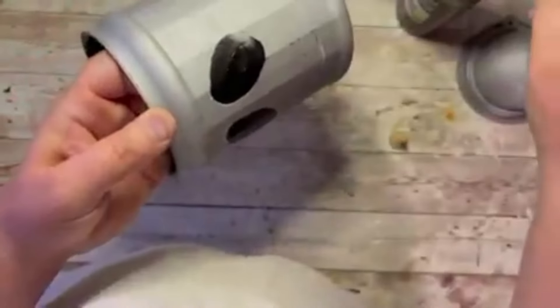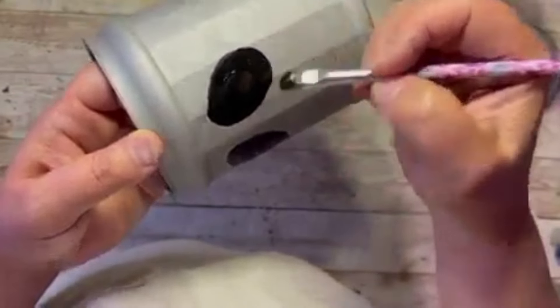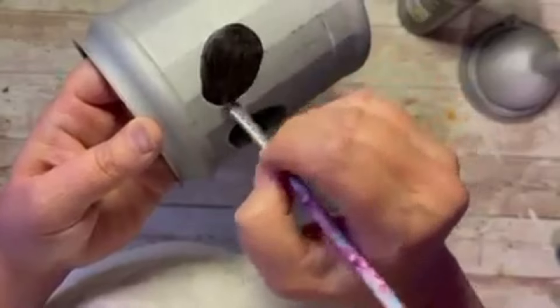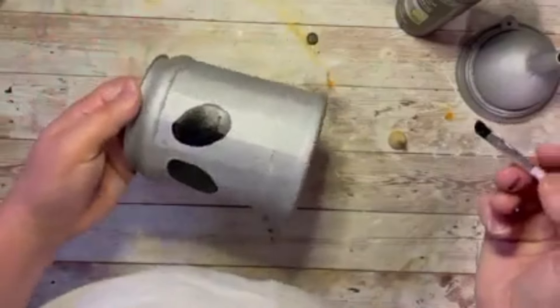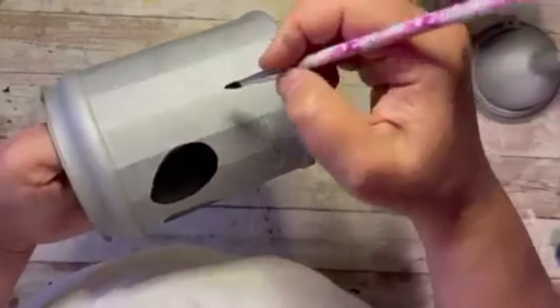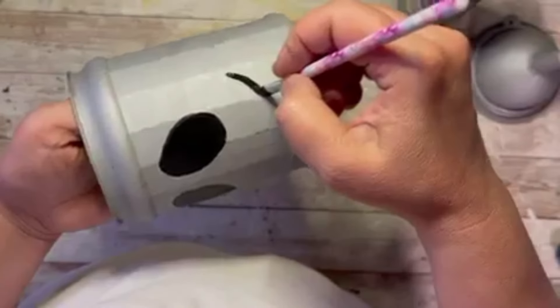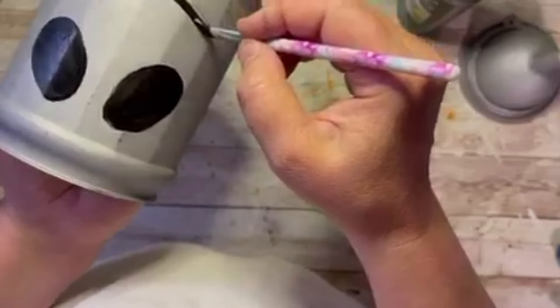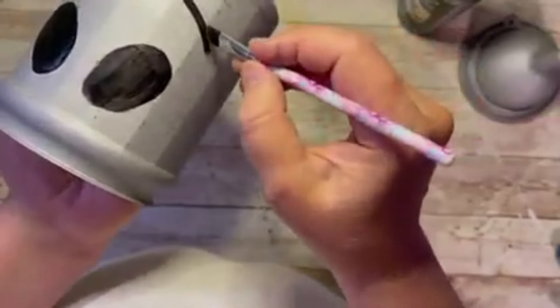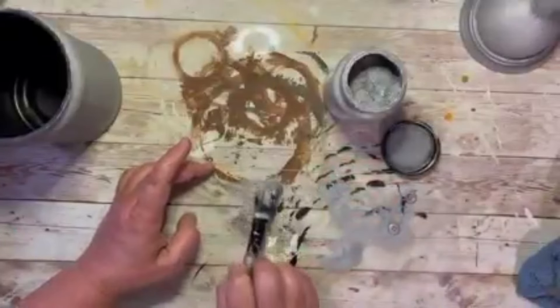Let it dry really well. This face was easy — just two eyes and a mouth. I'm going to glue on a little wooden piece for his nose — easy peasy. I'm using a makeup brush; I like them because they're inexpensive and give a really good effect. Now I'm doing the mouth — it's just a line, that's it, easy peasy.